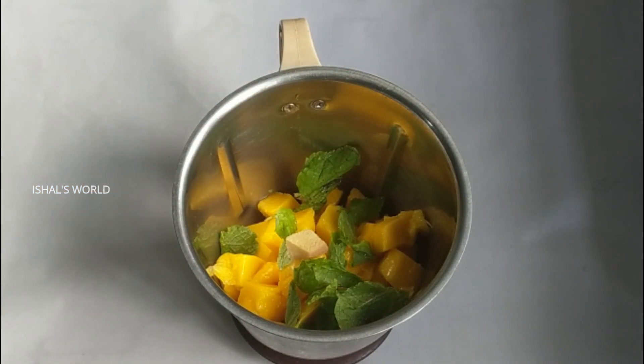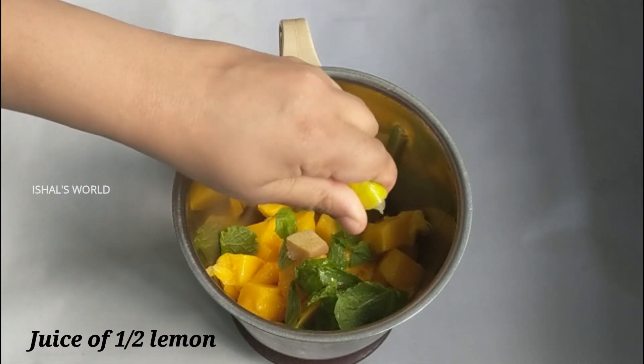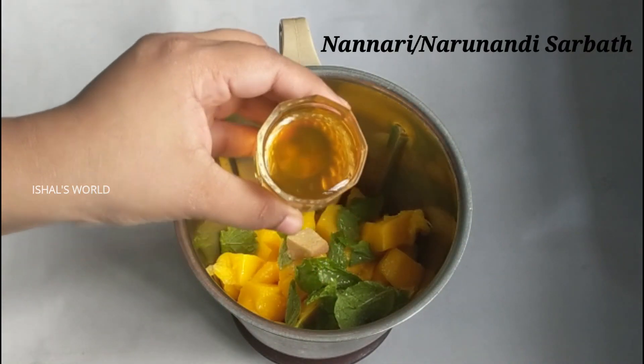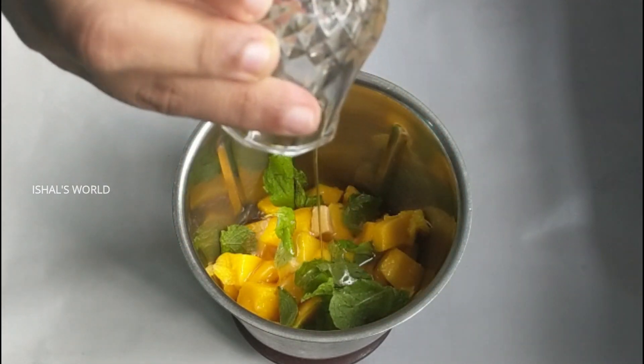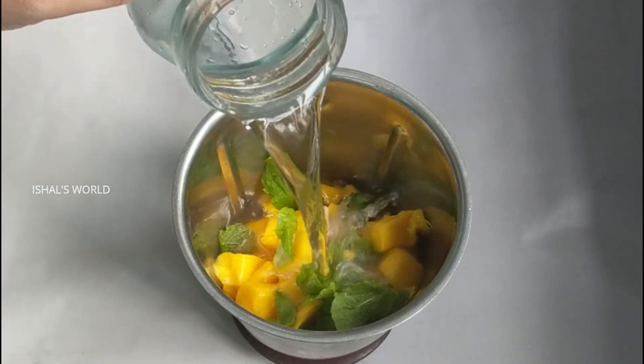Let's start with the juice. I will try this for you today.